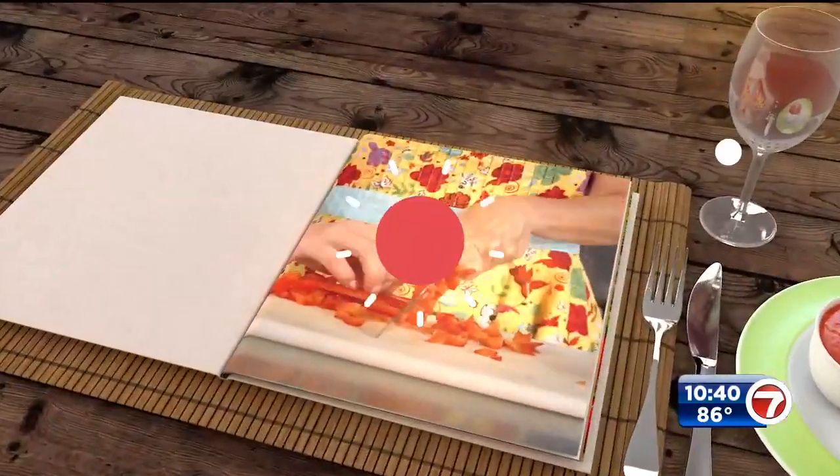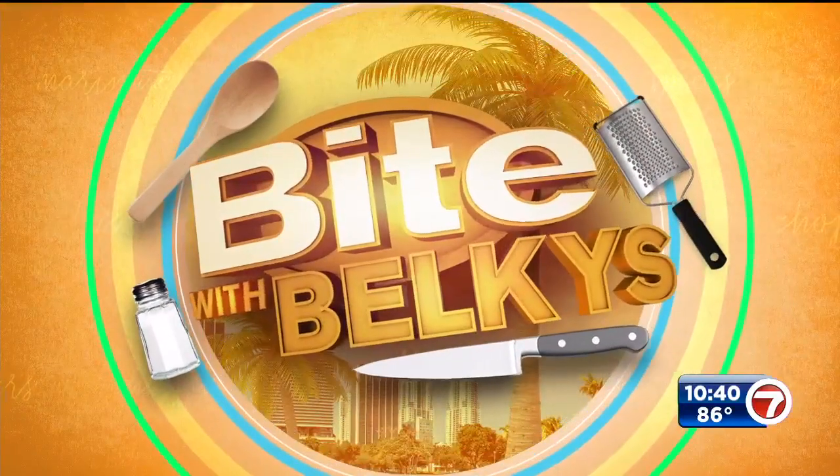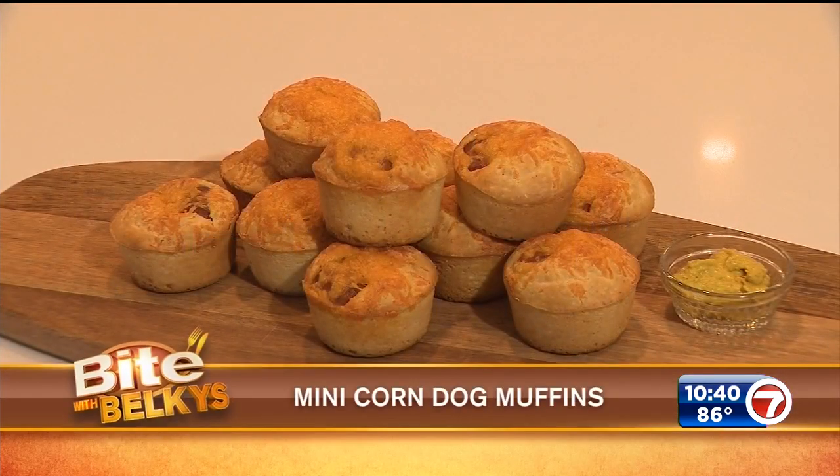Well, lazy afternoon snacks are all the rage and we've got a recipe you're going to love. That's what's cooking as we grab a bite with Buc-ee's. Summertime means you might be looking for fun snacks for your kids when they're off from school. I've got a recipe for you today — it's a mini corn dog muffin recipe your kids are gonna love, and maybe the adults too.